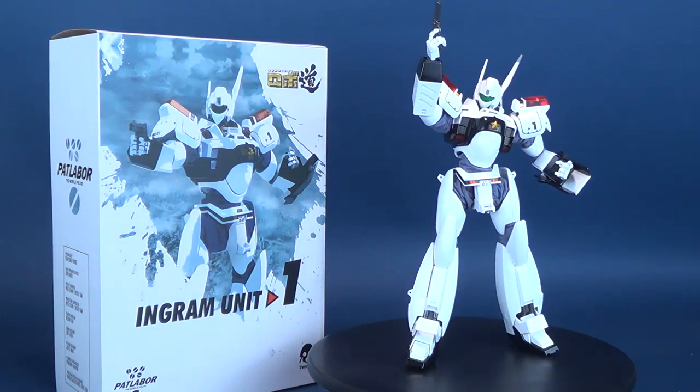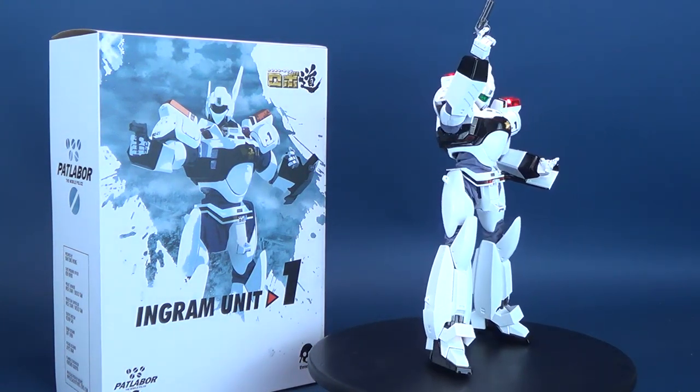Just about the coolest police car you'll ever see. Here's your look at the 3-0 Patlabor Ingram Unit 1.